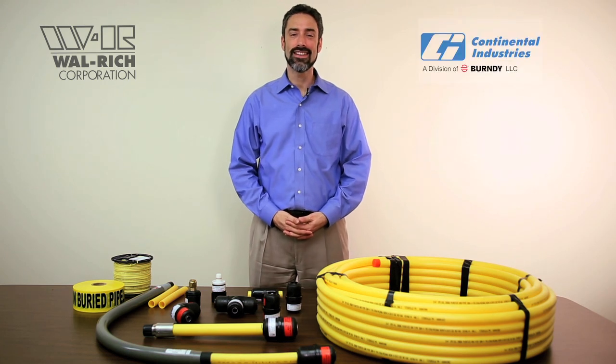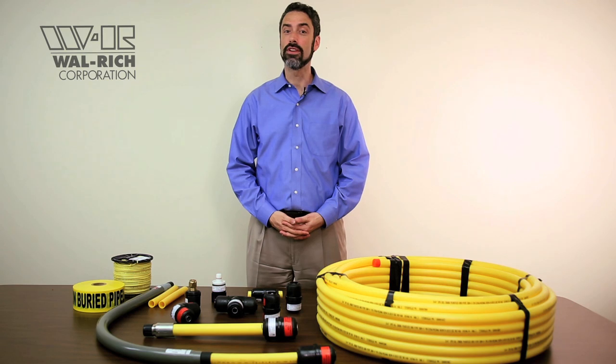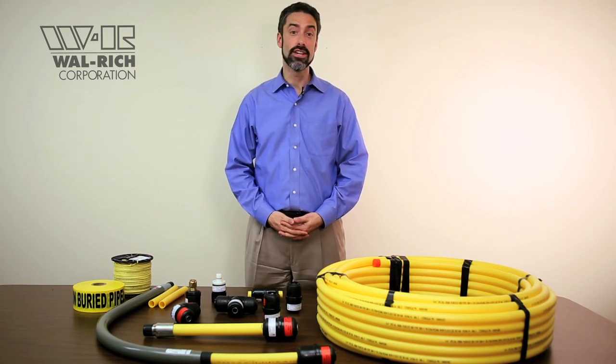At the heart of our system is the Continental Industries CONSTAB series of risers and fittings. The Continental CONSTAB fitting is a push-type fitting, which means that you prepare the end of the pipe and then just push it in. Here's how it works.